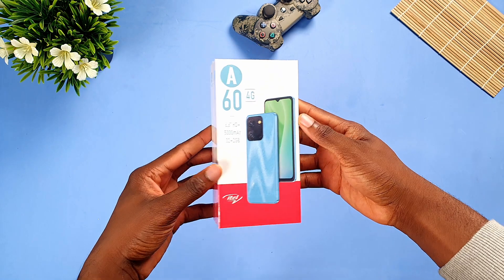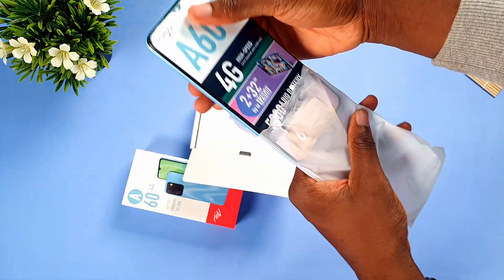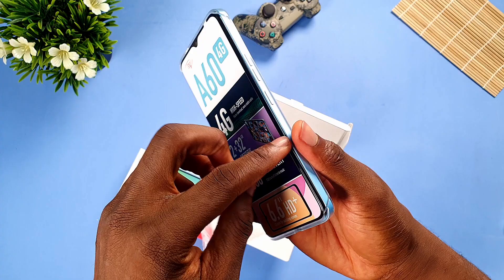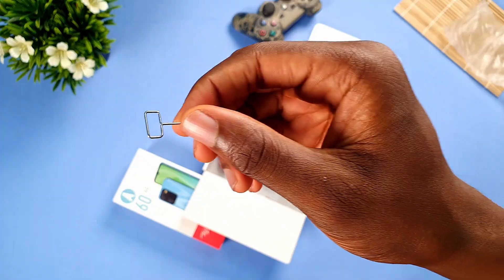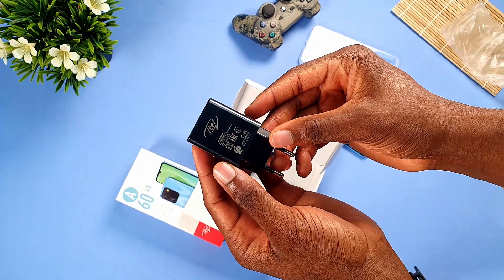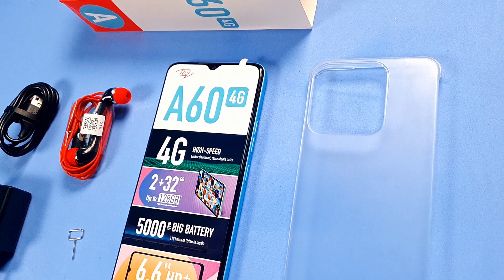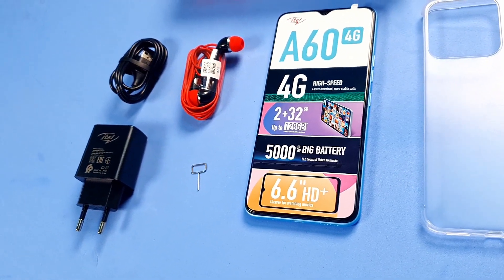This is the box of the Itel A60 4G. Opening it up, we are first greeted with the phone. Next, we get a plastic case — it offers very little protection. The sides are not protected but the back is protected from scratches. Next, we get the SIM ejector tool, a 10W charging brick, a micro USB cable, and red wired earphones. That's all you get in the box. It'll cost you 45,900 NR, roughly $65, which is really affordable.